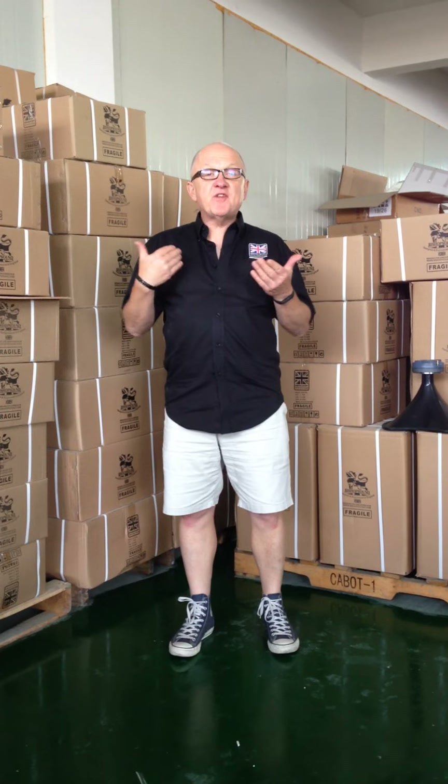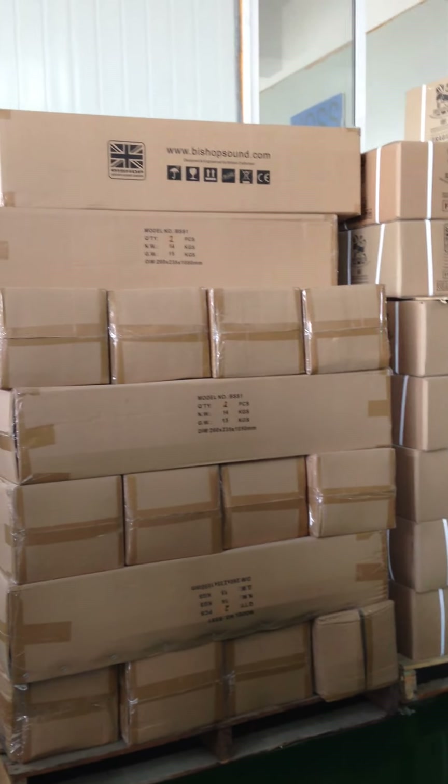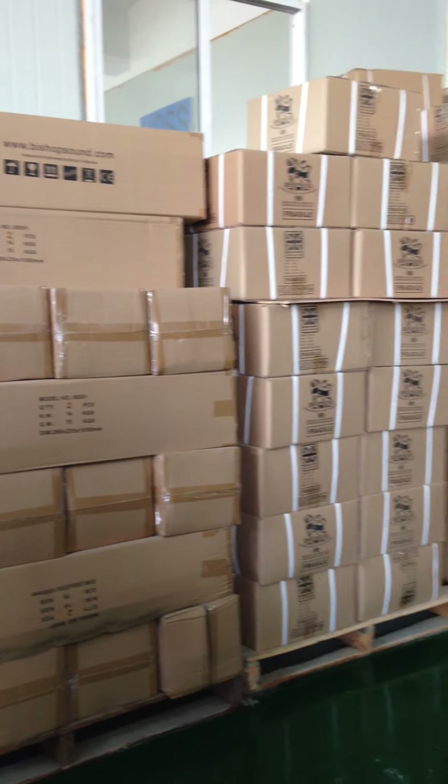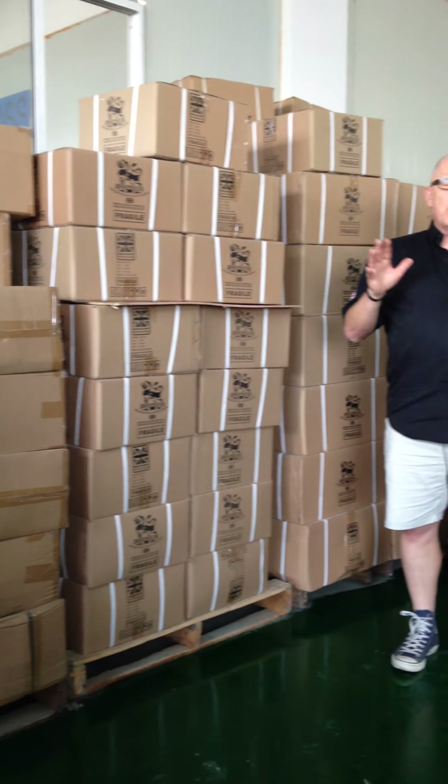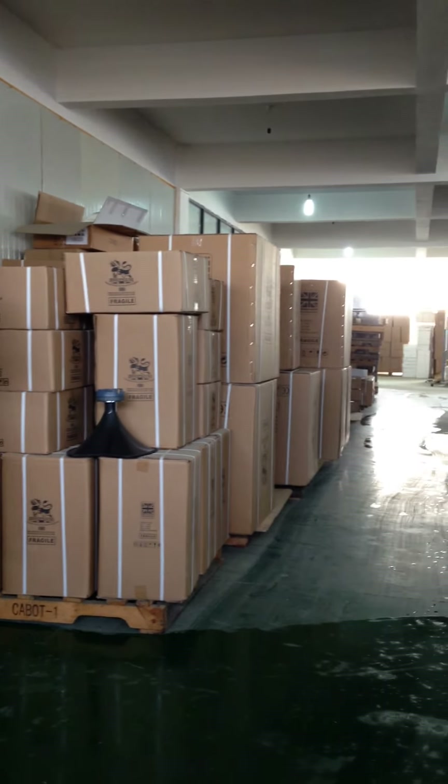Here I am, Sunday afternoon at my factory in China. My purpose today is to inspect all of the stock prior to shipment. I just want to be sure that everything is packaged correctly and laid out correctly, so that when it's loaded on the container later this week we know it's all going to arrive in perfect condition.